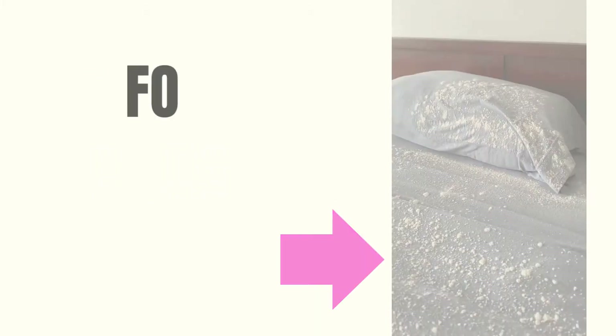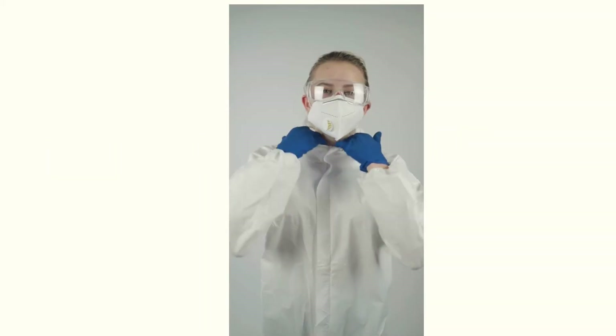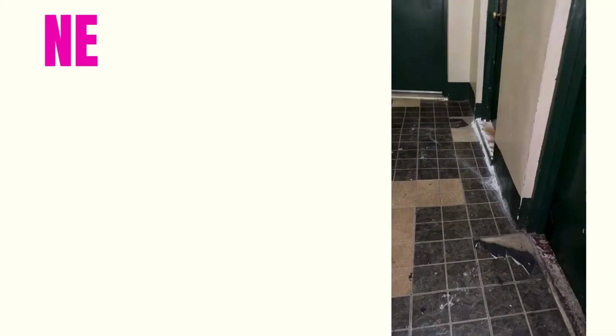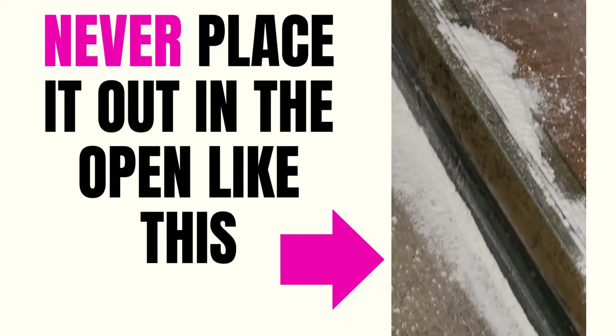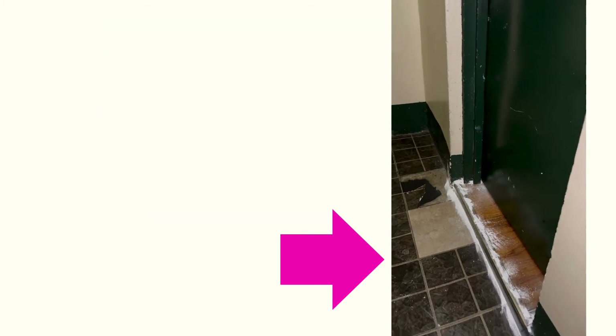Most importantly, always follow the safety instructions on the DE product packaging, such as wearing a mask and gloves during application. The most important takeaway is to only use DE powder in places where you can puff it into cracks and crevices and seal it, or in places where it will never become airborne.